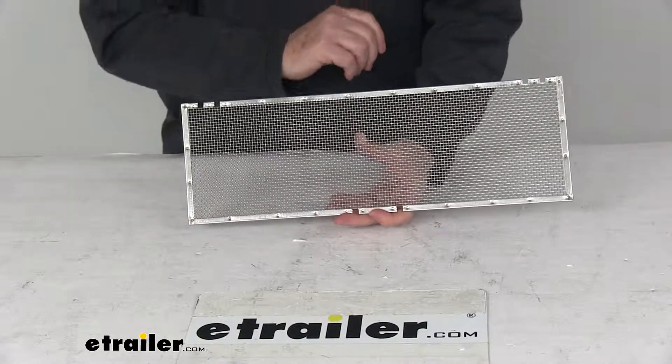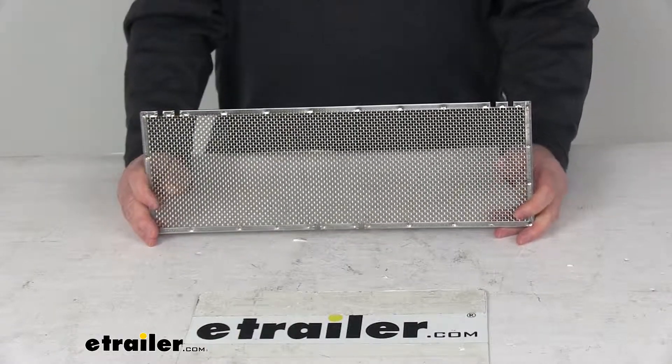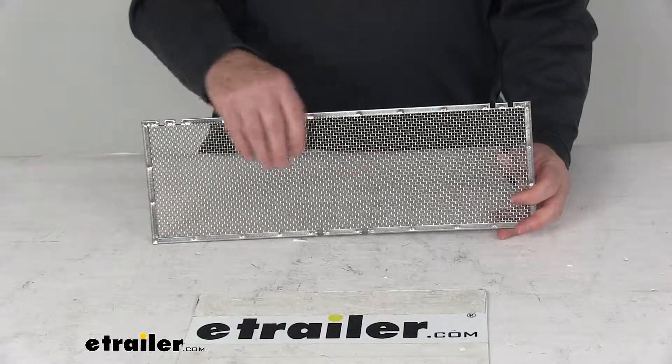This screen will help ensure that your vent stays free from any costly invasion by those unwanted pests like birds, insects, or rodents. It does offer minimal airflow restrictions.